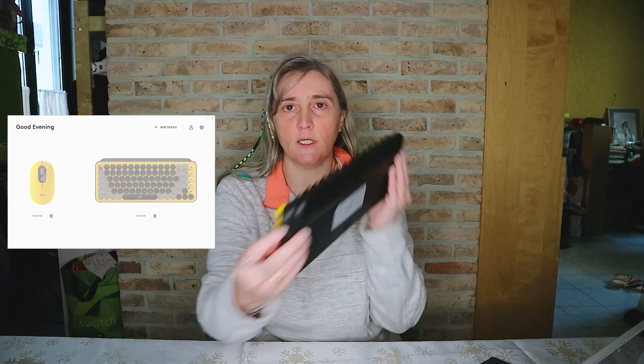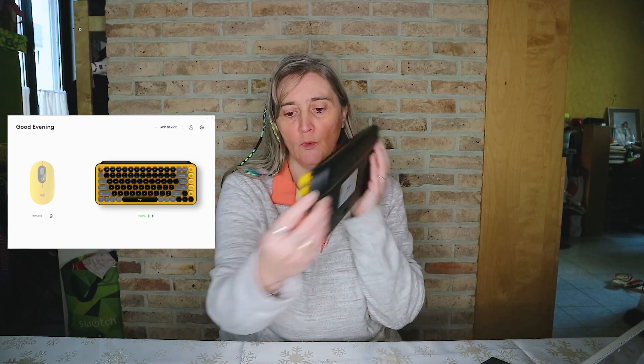Qui dit sans fil dit application. Pour ça vous avez l'application Logi Options+. Une fois que vous allumez l'application, vous avez un écran avec le clavier et la souris en teinte légère, ça veut dire qu'ils sont éteints. Quand vous cliquez sur le bouton, on peut voir que le clavier devient plus sombre.